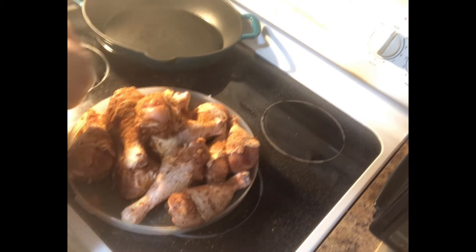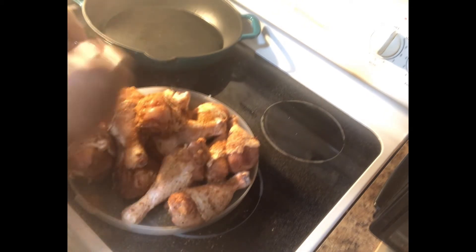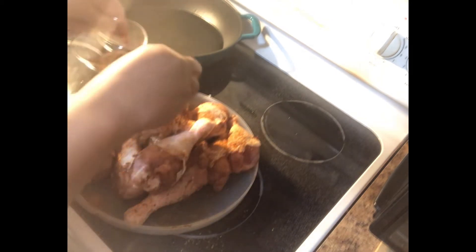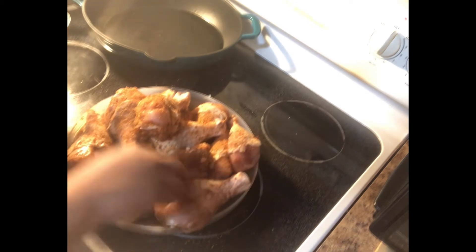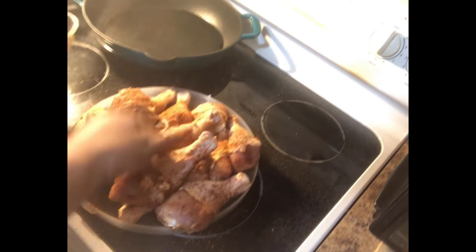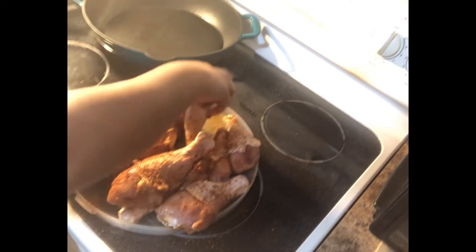Now, my chicken was sitting out at room temperature — if I didn't mention that. Your cooking time will depend on how cold your chicken is, so you just want to keep an eye on that. I don't like to put cold meats in the oven, so I let mine sit out at room temperature.